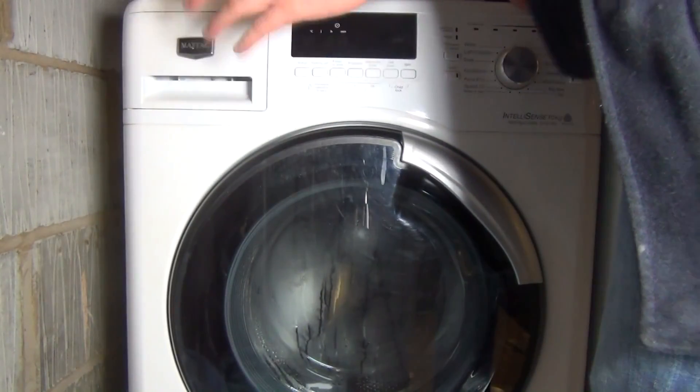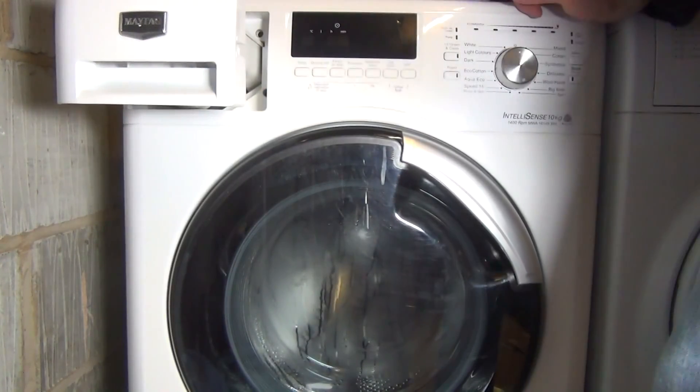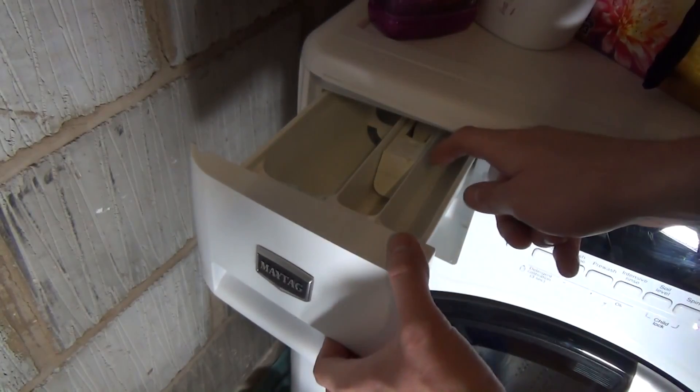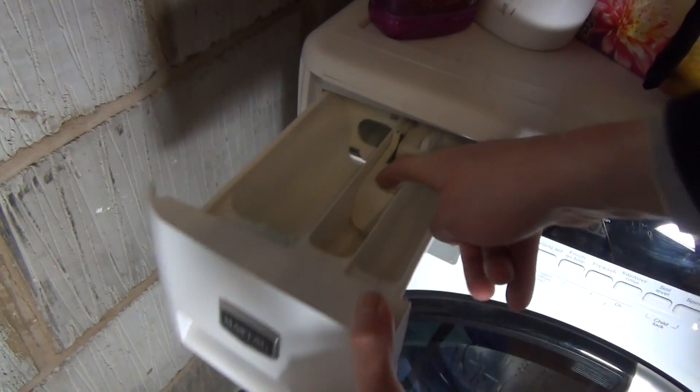You can locate the detergent drawer at the top of the machine. Just take it out — to remove the detergent drawer, push down and you'll hear a click, and you can take it out.